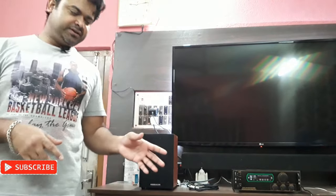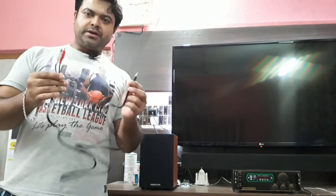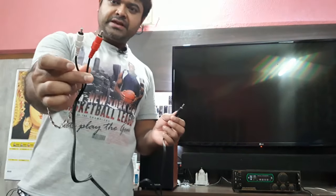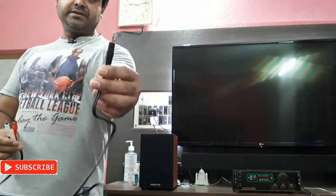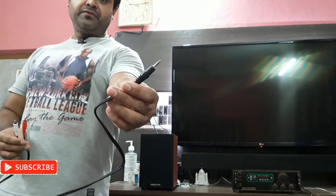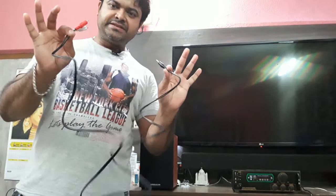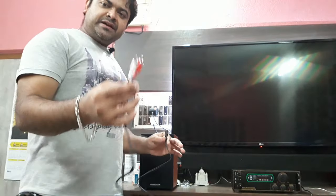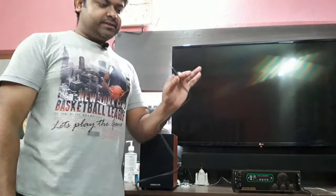To connect an amplifier to a TV, what you need is a cable just like this. One side has the RCA red and white connectors, and the other side is the 3.5mm stereo jack. This is the thing you need — the RCA jacks go to the amplifier and the 3.5mm jack goes to the TV.